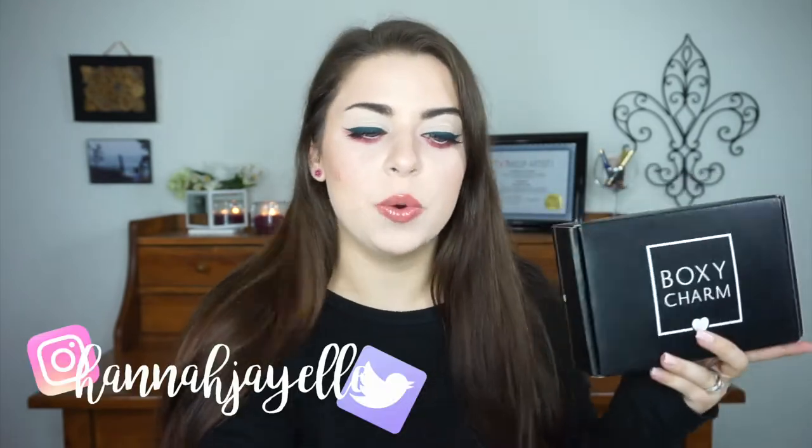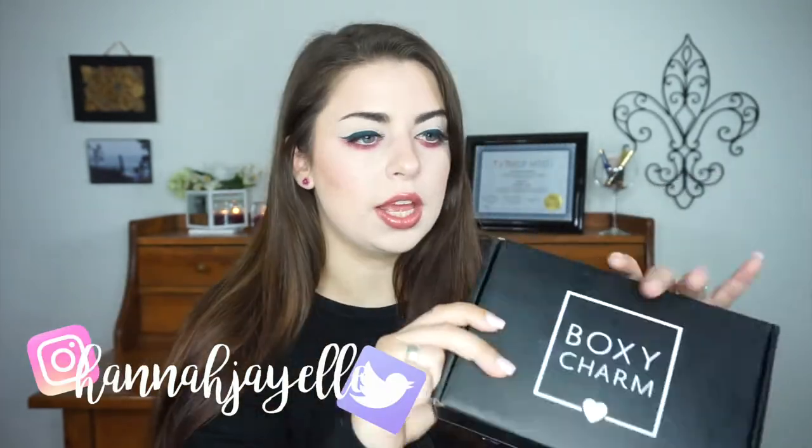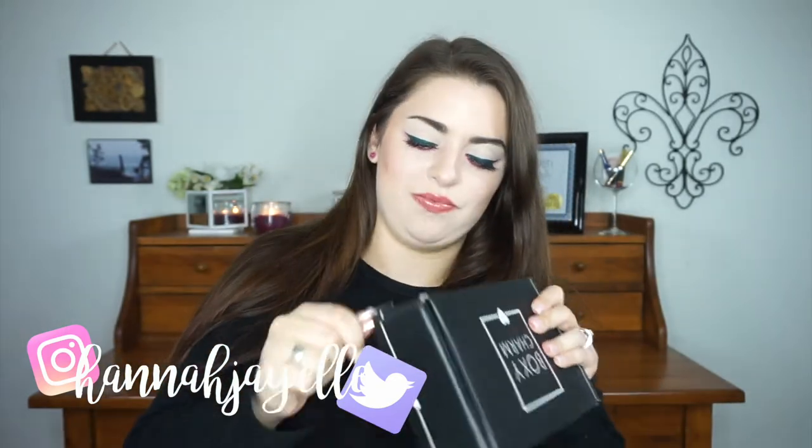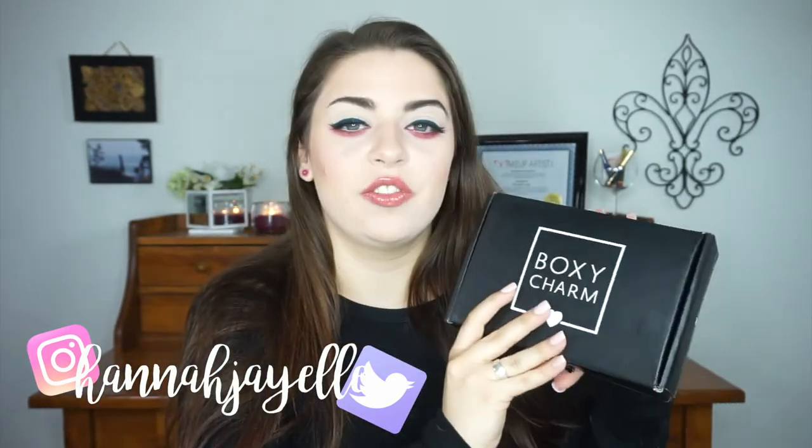Today's video is my August BoxyCharm unboxing. BoxyCharm is a monthly subscription service where you receive five full-sized beauty items for just $21 a month, which is ridiculous.